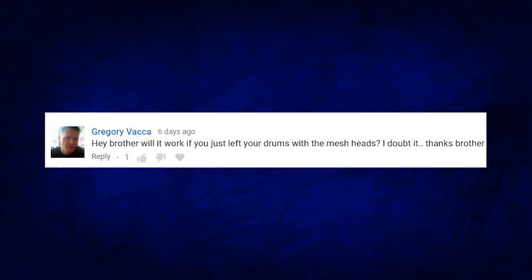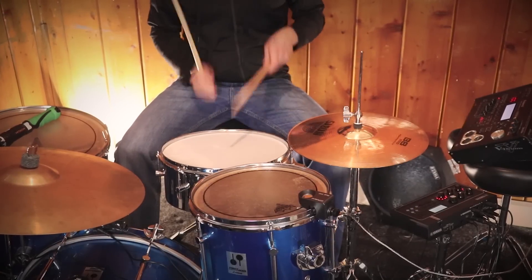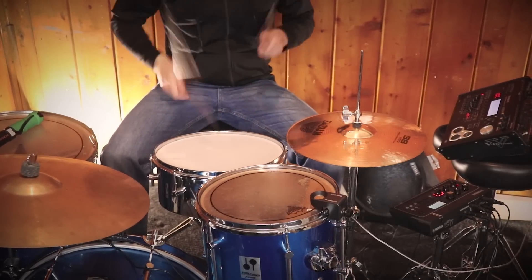The first question comes from Gregory who writes: 'Hey Justin, will it work if you just left your drums with mesh heads instead of the acoustic ones?' The answer to that question is kind of complicated because I actually did try it, and it's basically the sound of a mesh head with reverb on it.